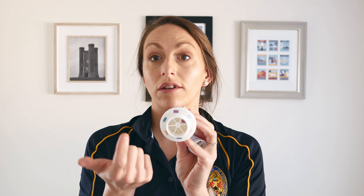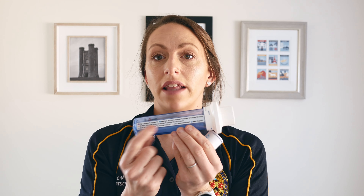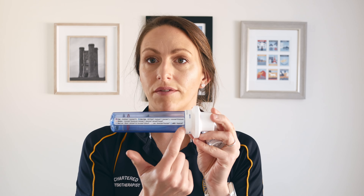As you can see, there are lots of different colours around the edge, and that corresponds to what inhaler you're trying to use. There is a really handy guide on here — for most inhalers, although there are a lot of new ones lately, most are covered on here. It's already there; you don't have to be faffing about getting the book out. You can just twist the dial to correspond.